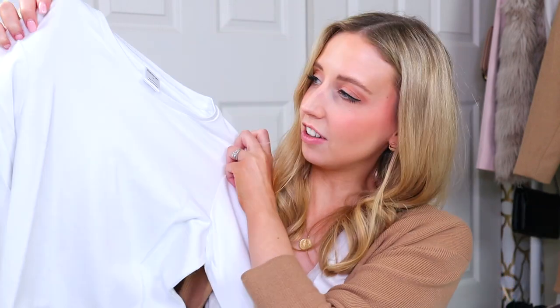Moving on to the white tee — the gray one felt almost like a sports fabric it was that thin, but this one is definitely thicker. This one is 100% Pima cotton and it is super soft so I'm really excited to try this one on too. It looks a bit long but let's open it up — oh right, this one's long sleeve, I forgot.